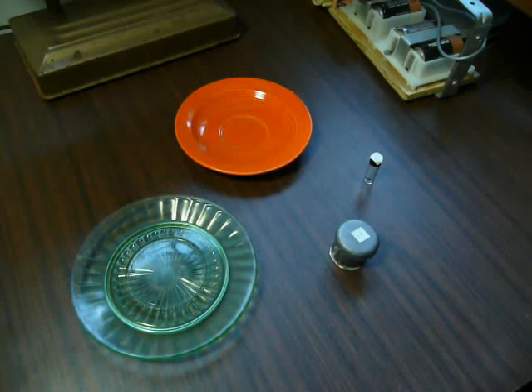Hey, this is Ben from AtomicEmporium.com. Today I'm going to talk about uranium and its uses and how it's found.